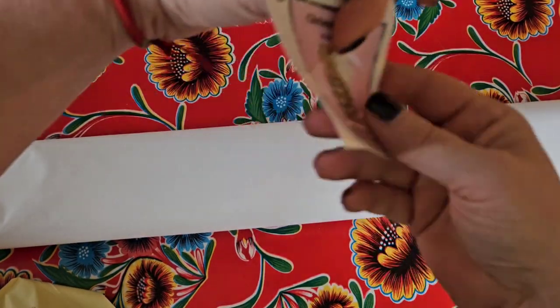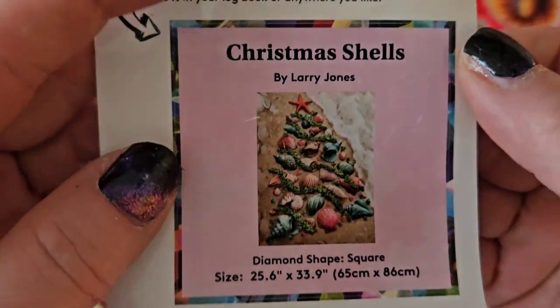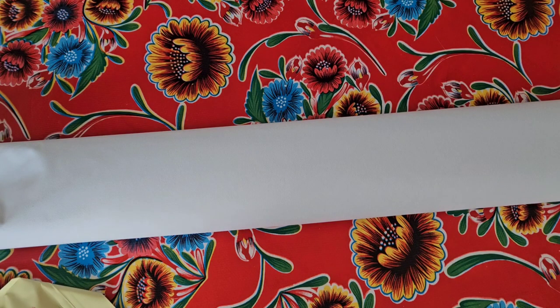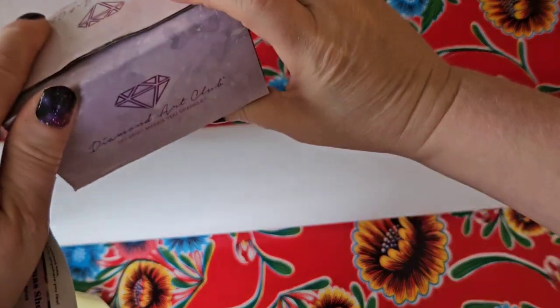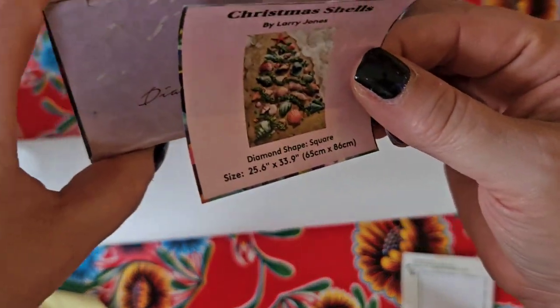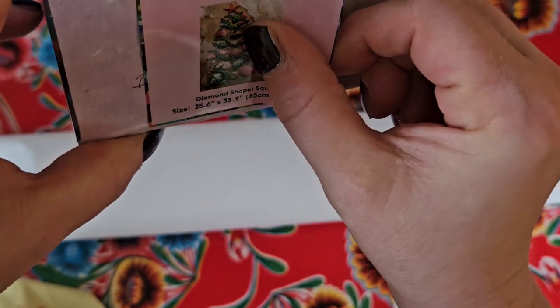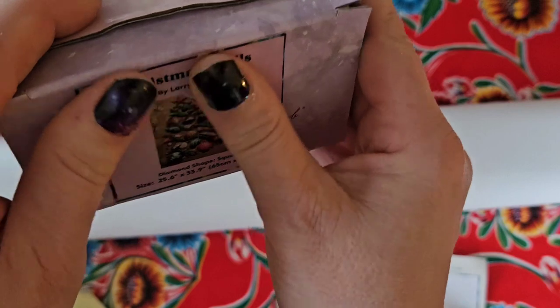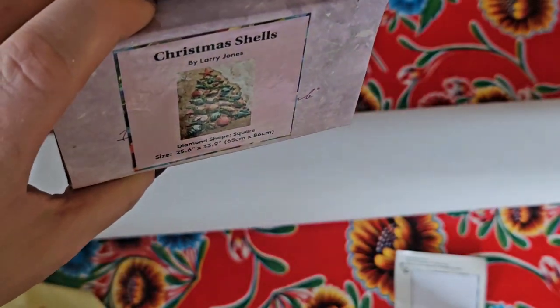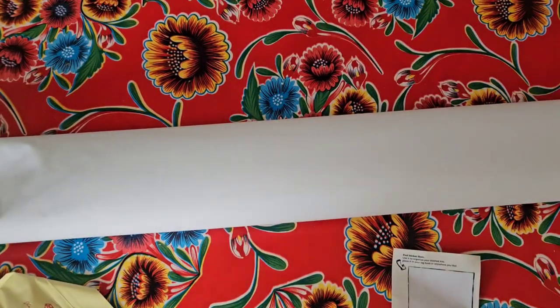First I'm going to show you this little sticker that comes with your kit — it's meant to put on the side of your box so that when you stack your boxes you know precisely where to find your diamond painting. I now do that because I started stacking my diamond paintings, and at one point I was like, 'You should have put the stickers on there,' because I had to write all the names of the diamond paintings manually.